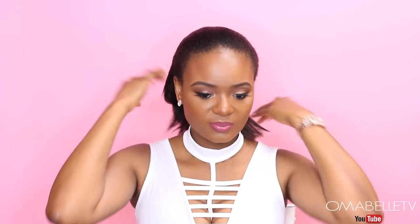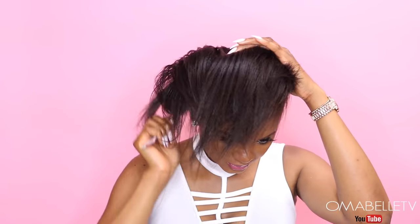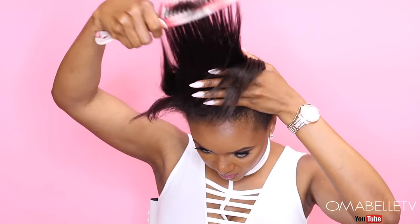I'm just gonna start all the way from the scratch and show you guys how I achieved this hairstyle. I will simply comb my hair and bring it all the way to the front. You can decide to put your bun anywhere you would like it to be, but I really prefer the top part of my head.